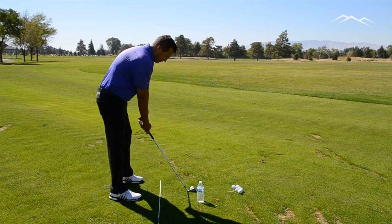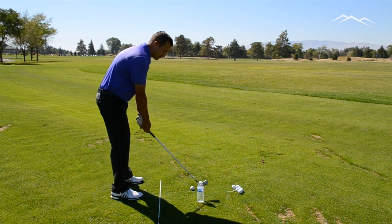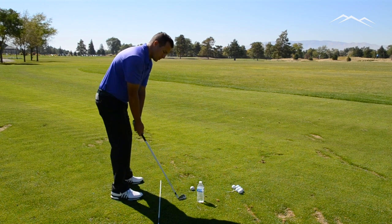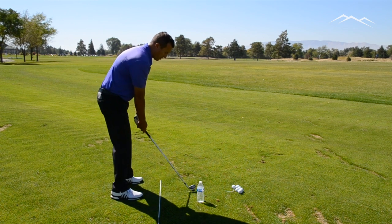So I'll line up to it — everything's square. As I take the club back, I'm going to miss it unless I lift it straight up, so it also helps with the backswing. So I'm going to hit it, and what it's going to do is make sure that I'm hitting the inside of the golf ball.